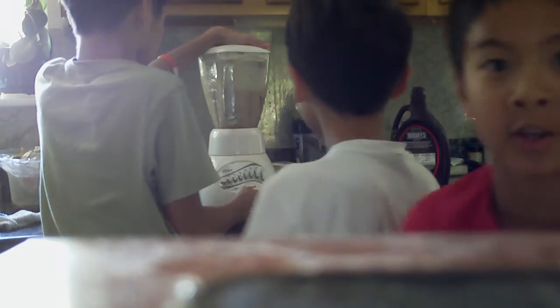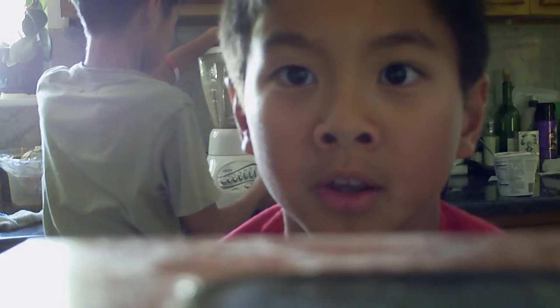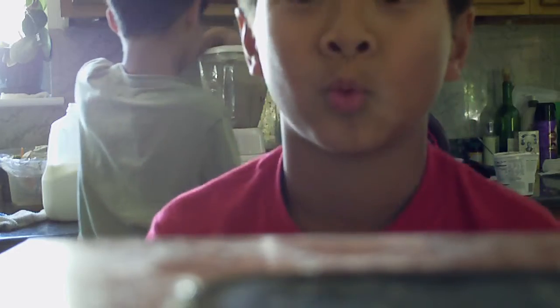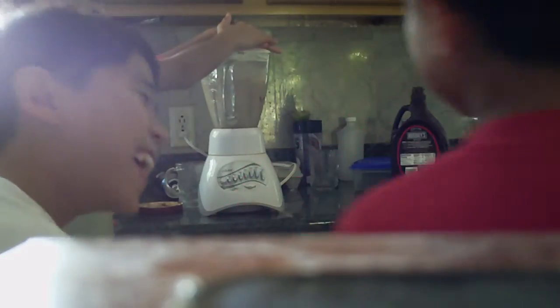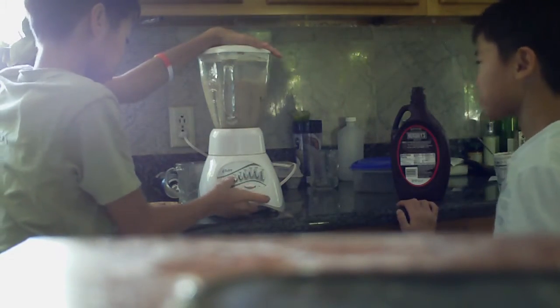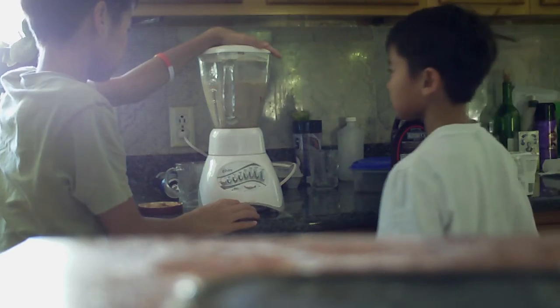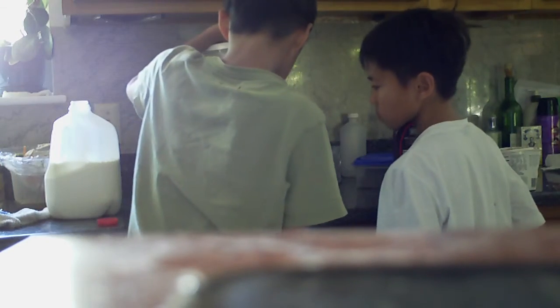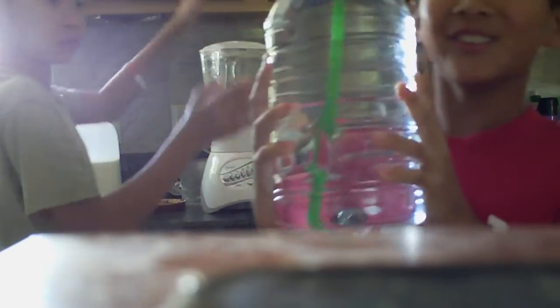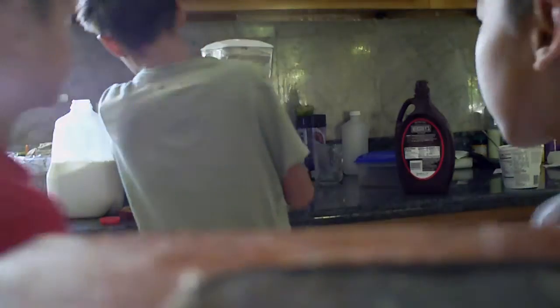That was scary. It's a whole gallon of water. Okay, so we got it — now I'll put it on the water.